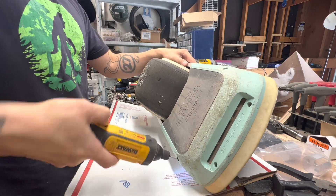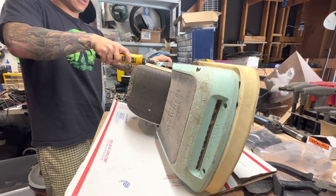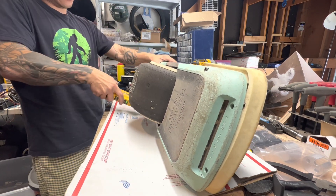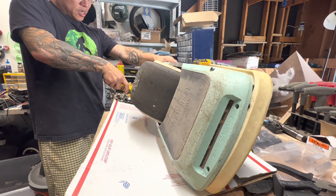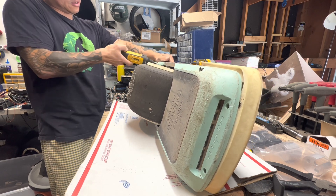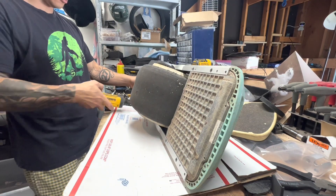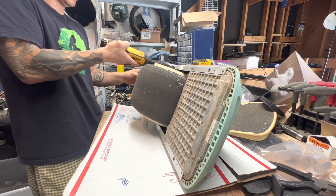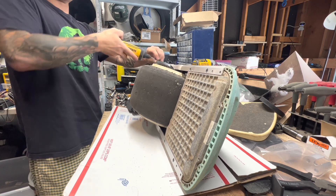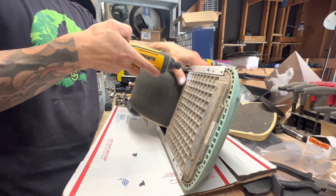If you guys are having any trouble taking anything apart, definitely don't force it. It's not one of those things that needs to happen, and you don't want to break a bunch of stuff trying to get into the thing that's going to break. We are going to take the whole board apart right here, and the main reason is because you don't want the battery balance leads to go bad. That has been a problem on 100% of Pine-Xs, and we are going to take care of that today.